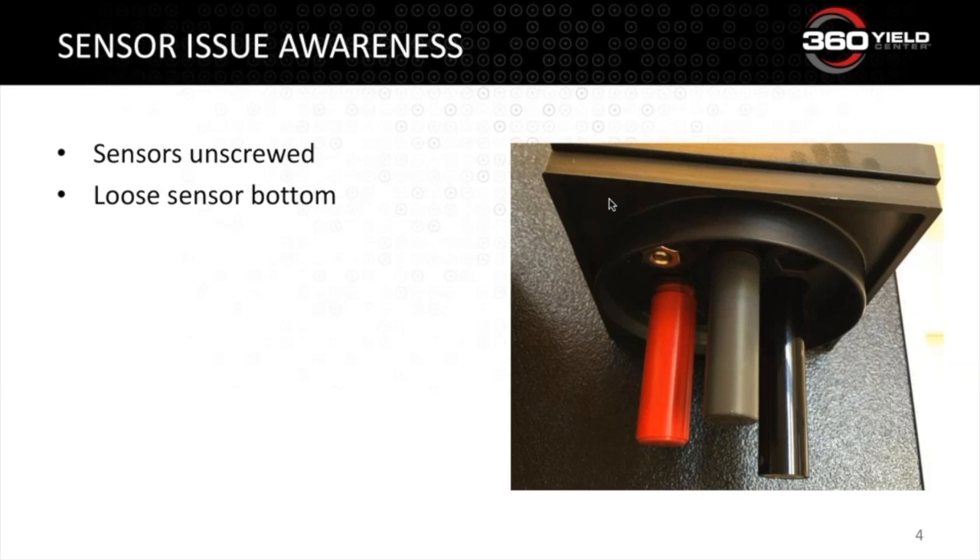Occasionally we'll get a call about the bottom of the reference electrode sliding down a little bit. You can see that this one is about 1/16th of an inch down — this is a manufacturing issue which has been resolved. The sensor will still calibrate and read properly like this, but if you see it starting to slide out or if it comes out altogether, let us know and we'll be happy to send you a free replacement.